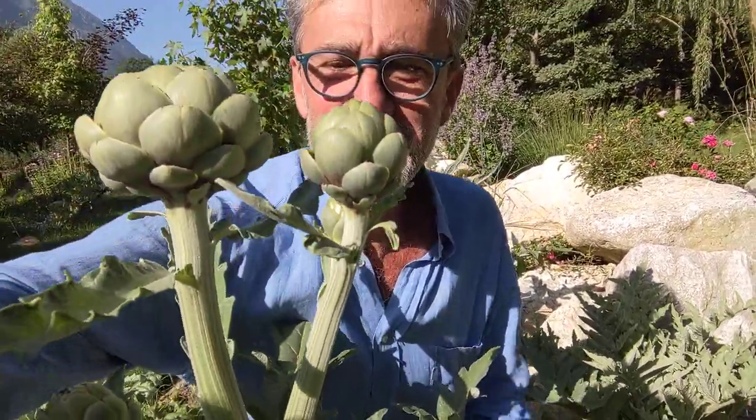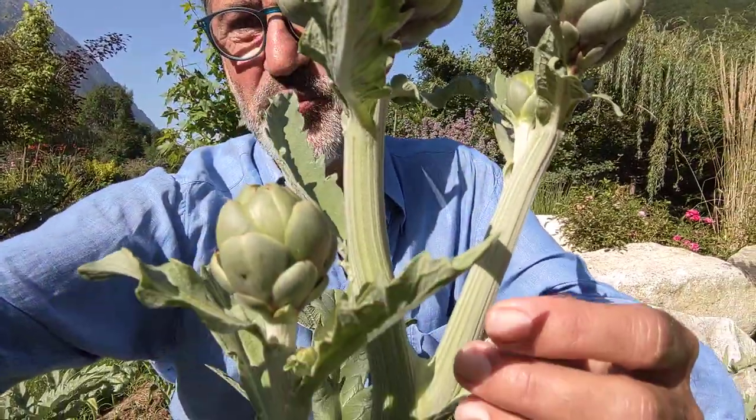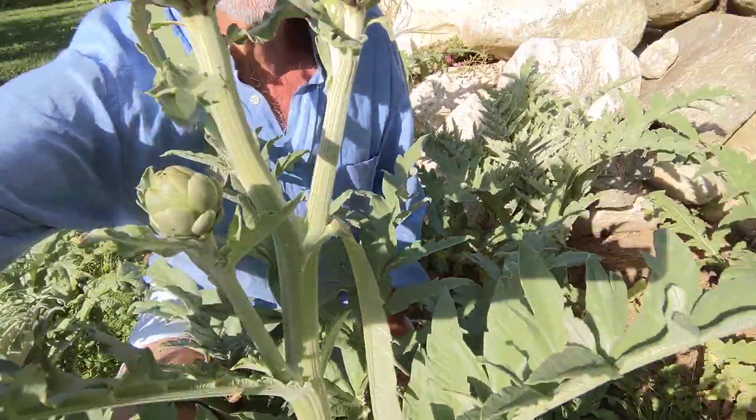But first of all, let's look at the plant. Here's what it looks like. These are the artichokes just coming out now — you can see there are three prominent ones, but I'll show you later there are many more waiting. This is what the plant looks like.